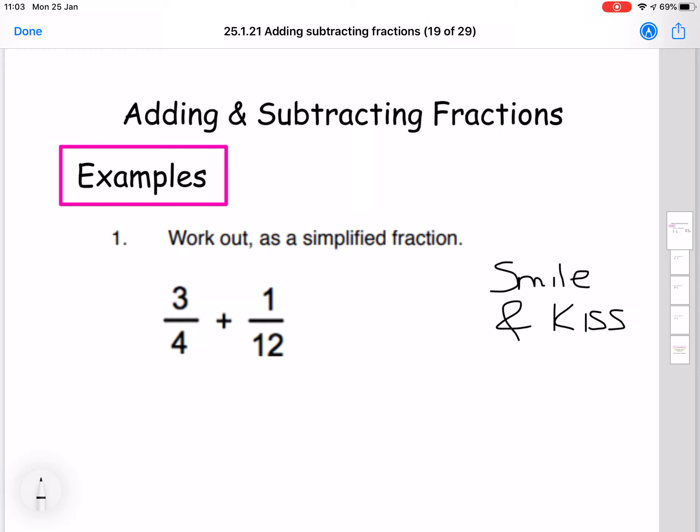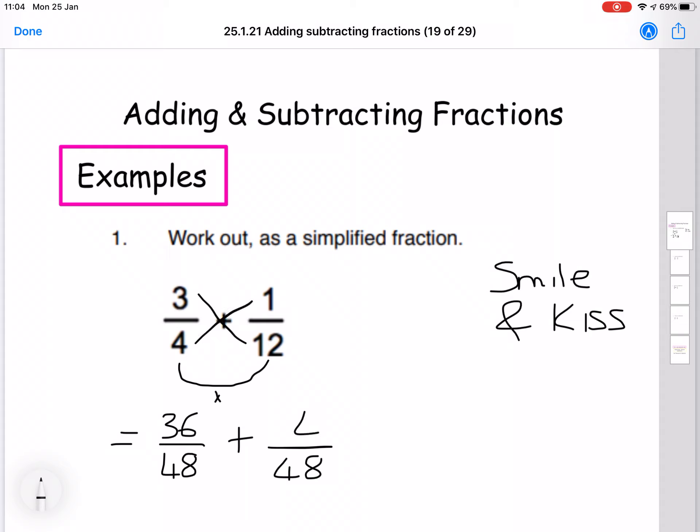First thing we do is the smile bit — we multiply the denominators, so it looks like a wee smiley face. 4 times 12 gives us 48, so that's going to be the denominator for each fraction. Then we do the kiss shape, the X shape. We always start on the top left, so 3 times 12 goes on the first fraction — that's 36. Then the other side, 4 times 1 gives us 4.